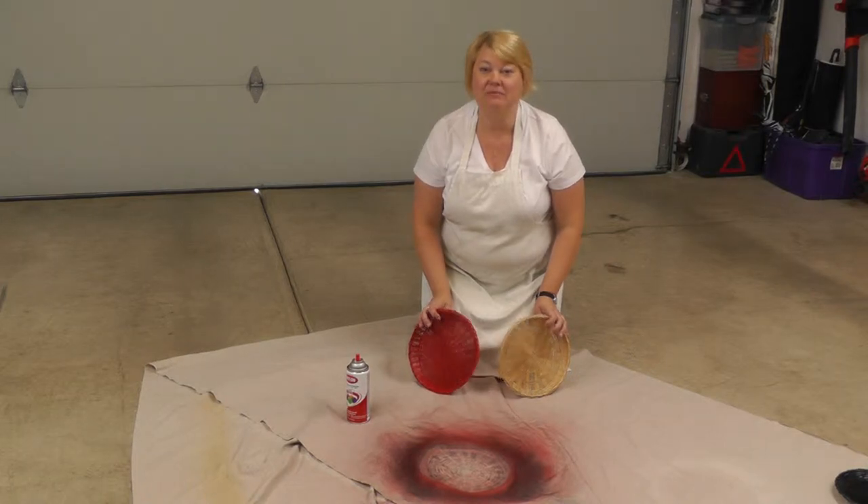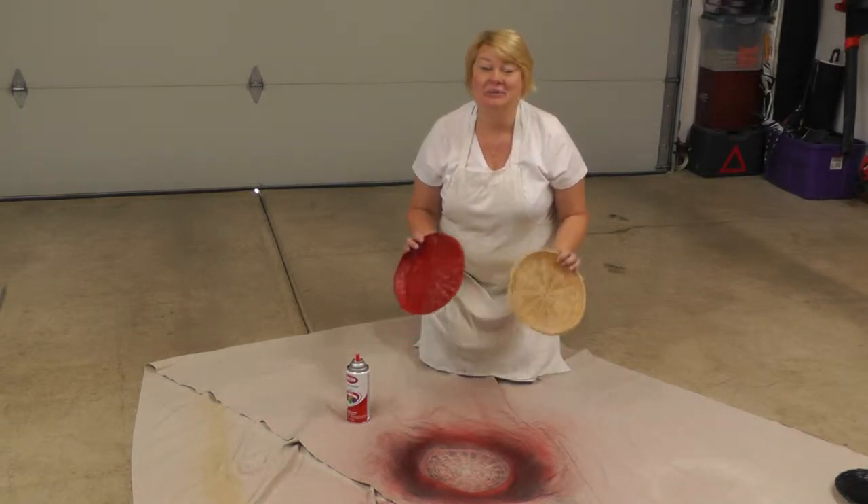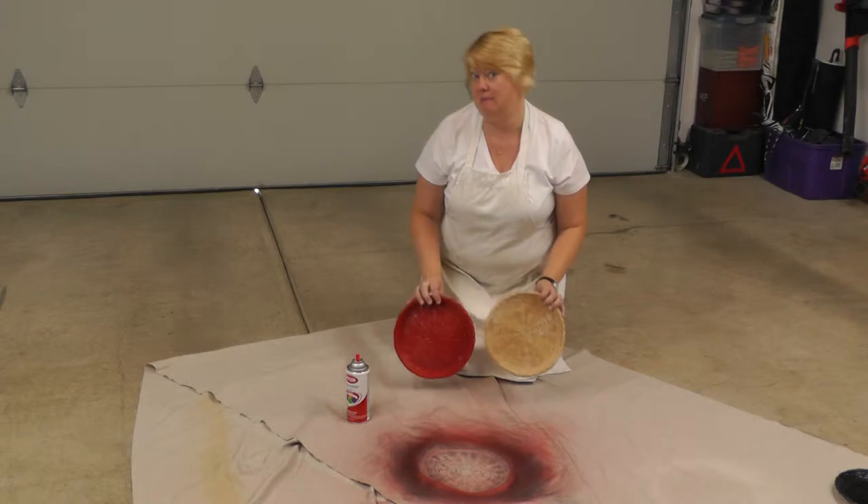Hi, my name is Joni. Welcome to our garage in Indiana. We're in my garage today because we're going to do some spray paint.